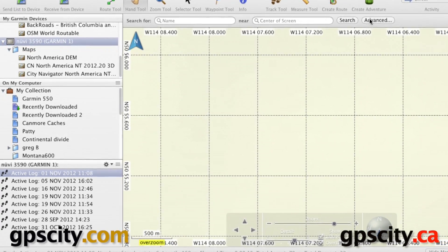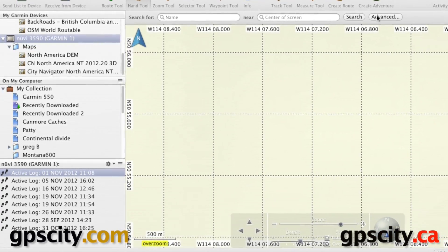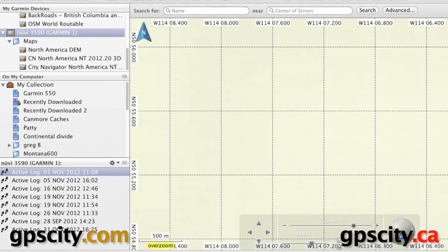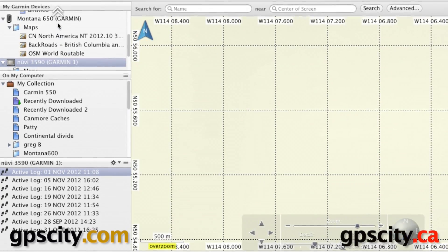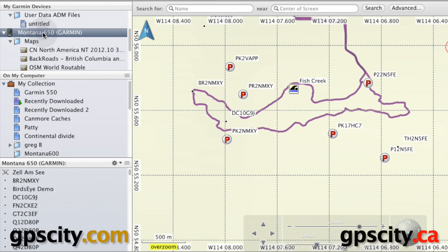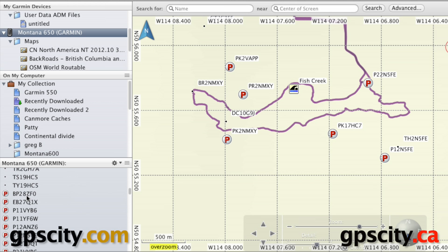We're going to transfer geocaching parking waypoints from the Montana 650 over to the Nuvi. To do so, we're going to select the Montana from the list in the top left. Here's the Montana, and if we go down to the bottom it says 'Montana 650 Garmin' — these are all the points on the internal memory. If we scroll down, you'll see a bunch with a 'P' beside them — those are our parking waypoints.